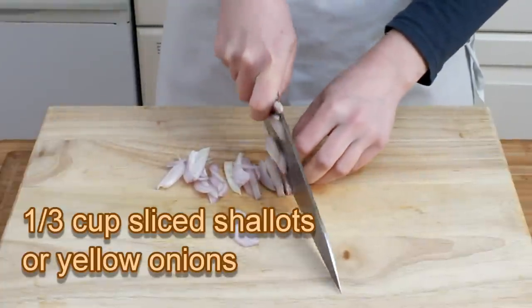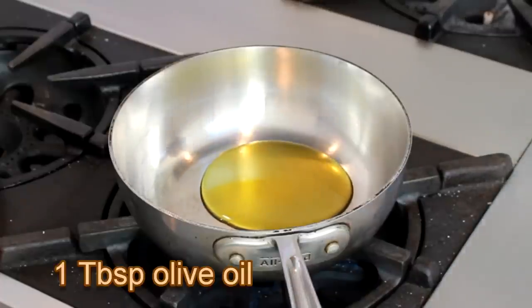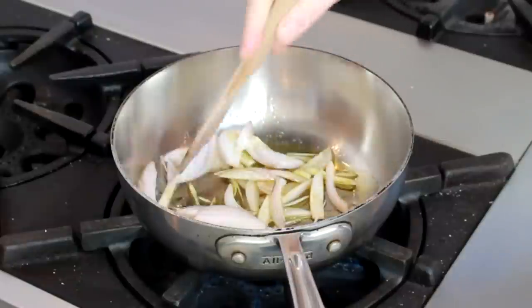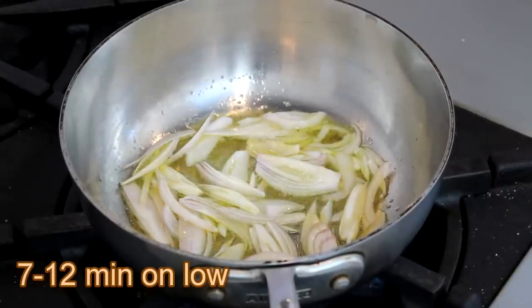While the peppers are cooling, let's slice a shallot or a yellow onion and put it in a little pan with a tablespoon of olive oil and a pinch of salt. Cook your shallots over a gentle heat until they are translucent and tender, giving them a stir once in a while.